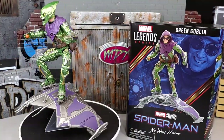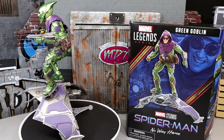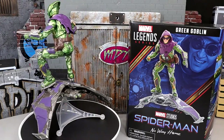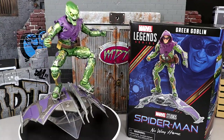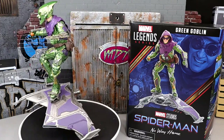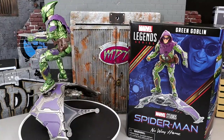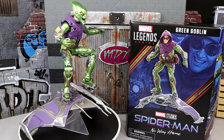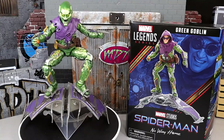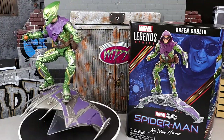Here's our Green Goblin out of the packaging — the detail on this figure is crazy. I've been waiting on an old school looking Green Goblin for Marvel Legends for a very long time, and I knew this would be the opportunity. Willem Dafoe's version of the Green Goblin is probably my favorite villain of all time, and this figure is super nostalgic for me — this is my Spider-Man, my universe. I think they did a fantastic job on this figure.